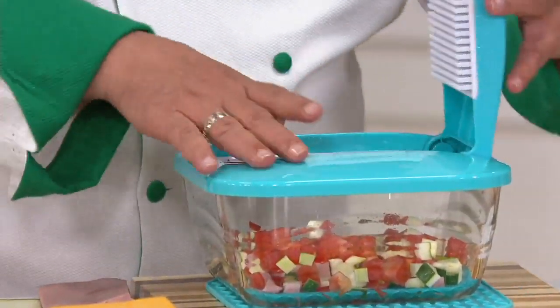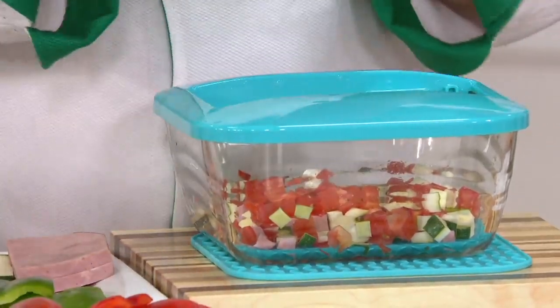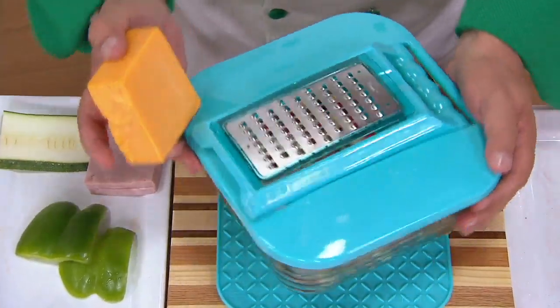At geniususa.com, this was selling for $69.99. Our price is $30 less — it's $39.98, three easy payments of $13.33. And we're just getting started.